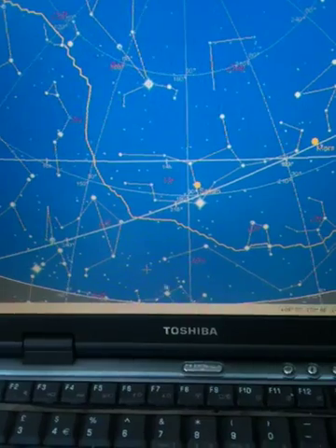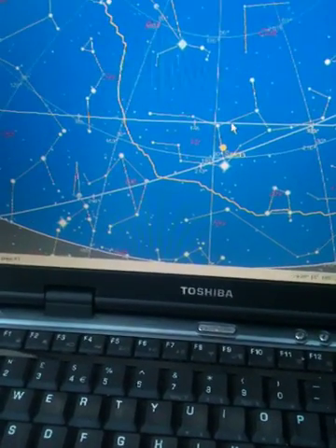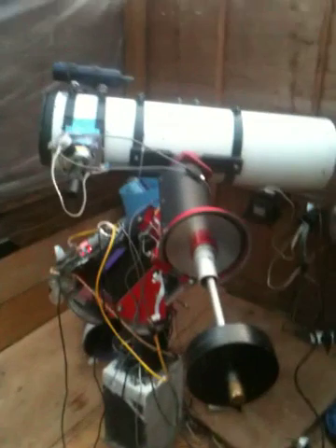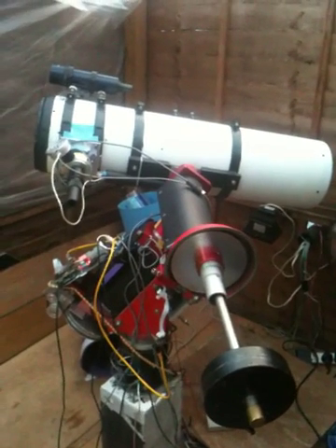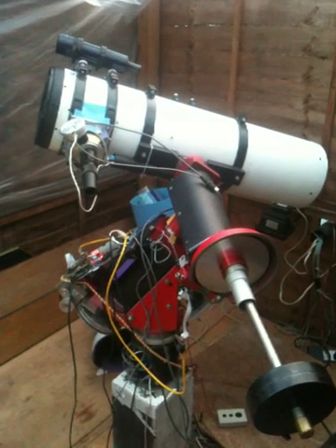Now we'll come to the other side of the meridian, again on the celestial equator. So we should do a complete meridian flip. The counterweight should go away from us and the scope rotates through 180 degrees in declination.